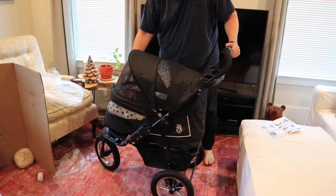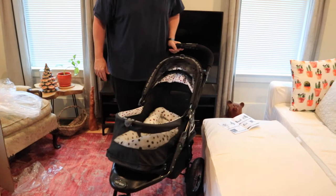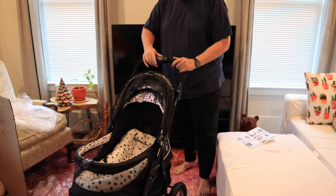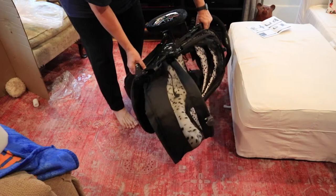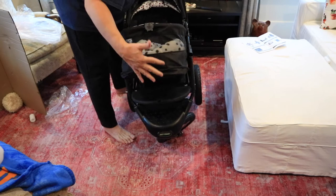To open it — some of the reviews said it was hard to open — you just put your hand back there and push that button. It is kind of tough but it's doable. To fold it, on the back there's a little slider. Bring it to the right, squeeze this little thing right here, and you just twist it. Folds up like that. It's not the smallest when it folds but it does get a little smaller. To open it back up, you just lay it down, pick it up like that, and it locks back into place.